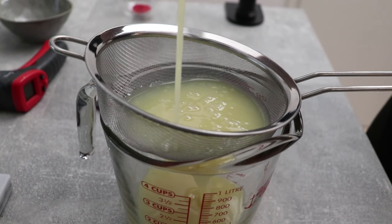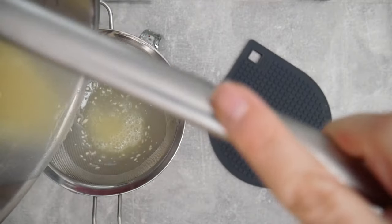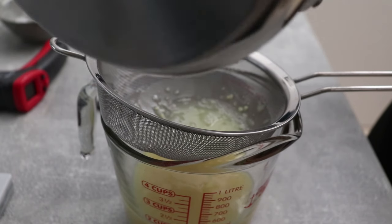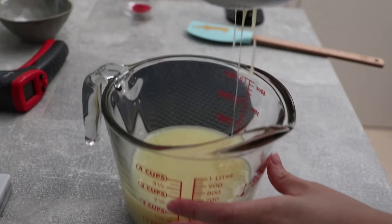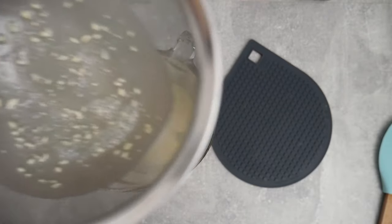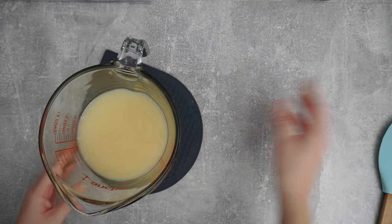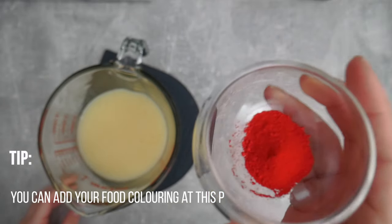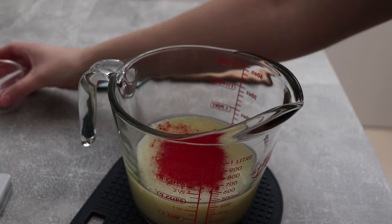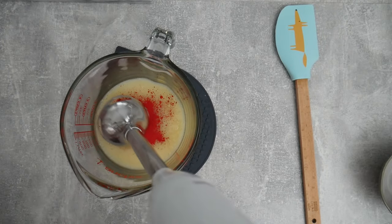Now we're ready to pass this through a sieve to make sure it's completely lump-free. This is a great insurance policy that you mixed all your ingredients correctly — every single ingredient has a purpose so it's important we don't have any lumps of gelatin for example. I can see some bits of white chocolate but that's normal. If you wanted a white-chocolate-colored mirror glaze you'd be almost done, but since Valentine's Day is coming up I'm adding a vibrant red food coloring in powder form — you can also use gel coloring.